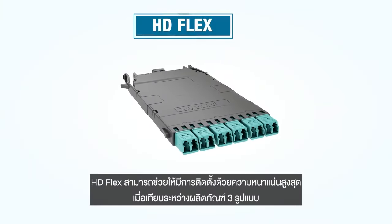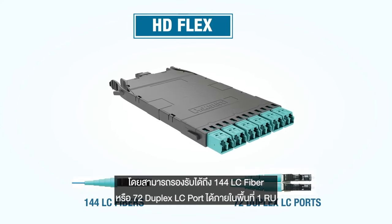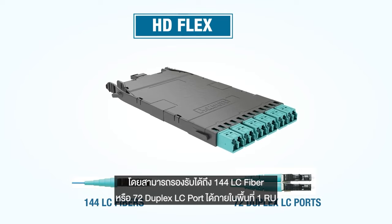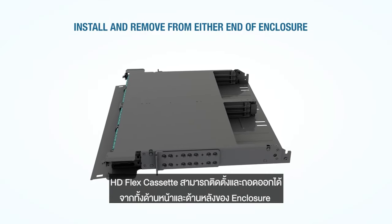HD Flex facilitates the highest connector density of the three families and supports 144 LC fibers or 72 duplex LC ports per rack unit. HD Flex cassettes can be installed and removed from the front or the back of the enclosure.